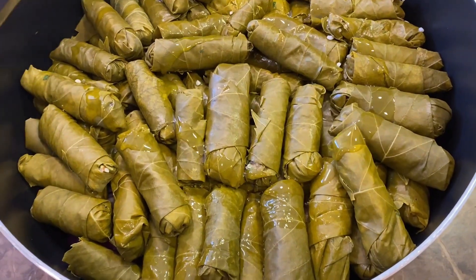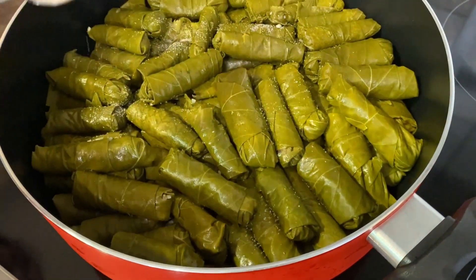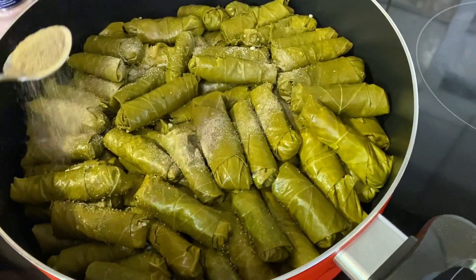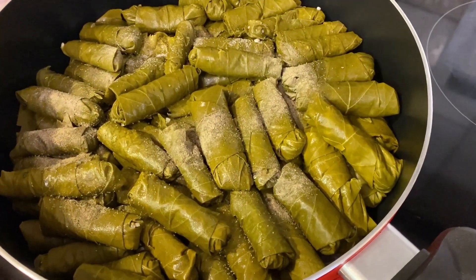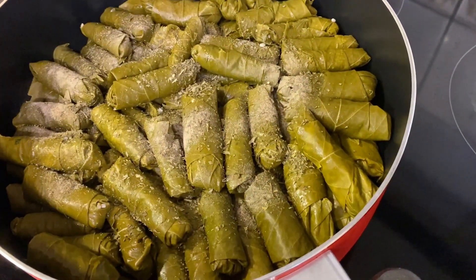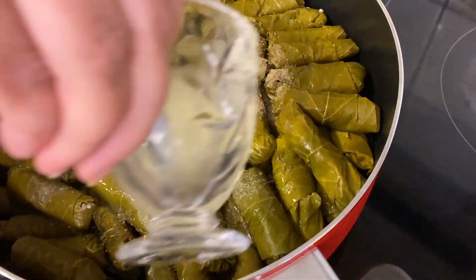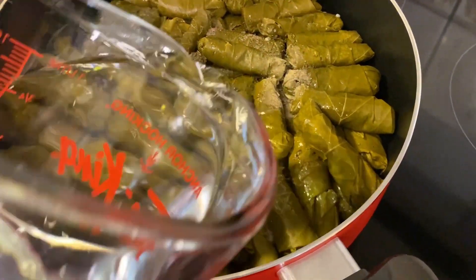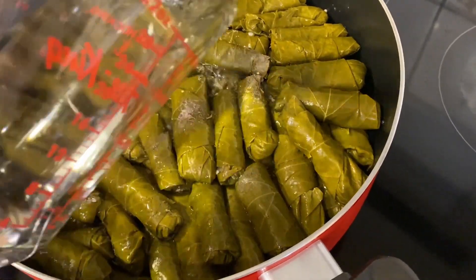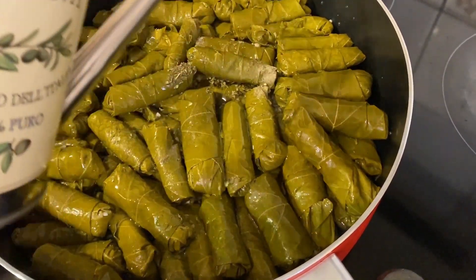For the second layer, add olive oil again. Now place the pot on the stove. Add a little bit of salt — about half a teaspoon — and we'll adjust the taste later. Add about a third of a teaspoon of pepper, one teaspoon of dried mint — not too much, as this will make it bitter. Then add about half a cup of lemon juice and two cups of water. We want enough water so it is almost the same height as the vine leaves. We don't want too much, because the vegetables themselves have liquid in them.